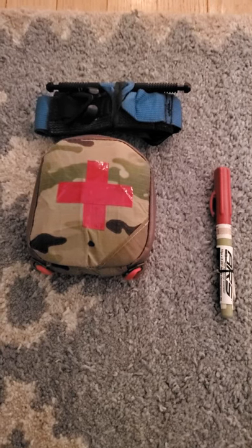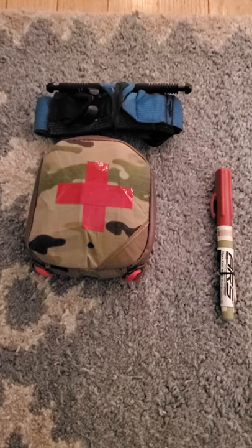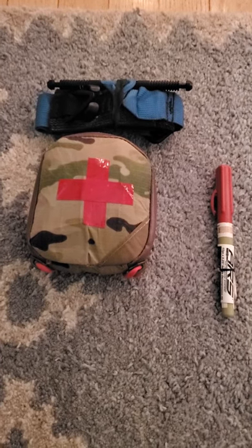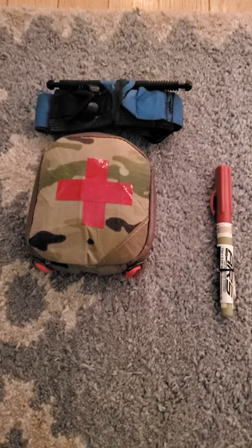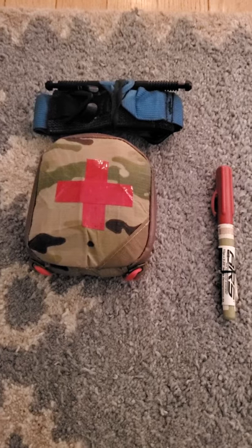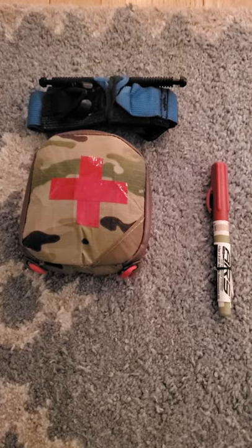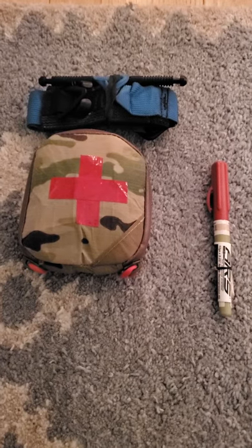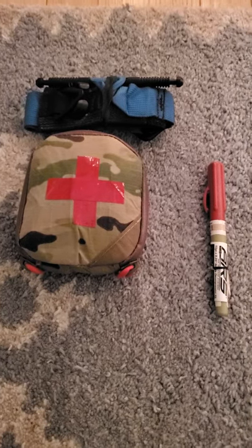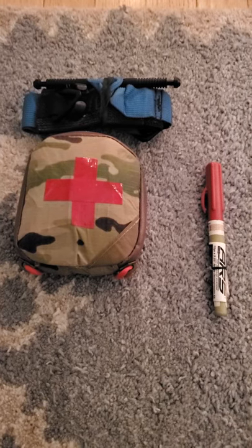I'll talk about why I like this setup — big being scalability. This is key because this kit allows me to keep my primary TQ separate and placed optimally in different spots depending on what pants I'm wearing. But most importantly, this kit has nothing against TSA or other regs in it. So if I'm going somewhere where I know I'm going to get patted down, I can leave my gun, knife, and needle in the car and then continue to carry this kit the same way.